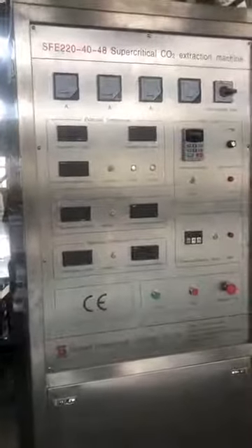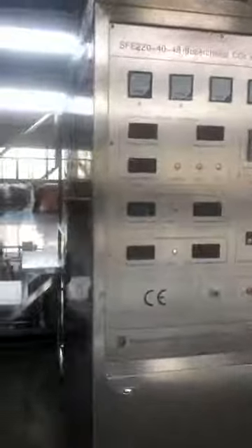This is our supercritical carbon dioxide extracting machine. These are the two extraction tanks. After extraction, the efficient material will come from the separation unit and this extraction unit.